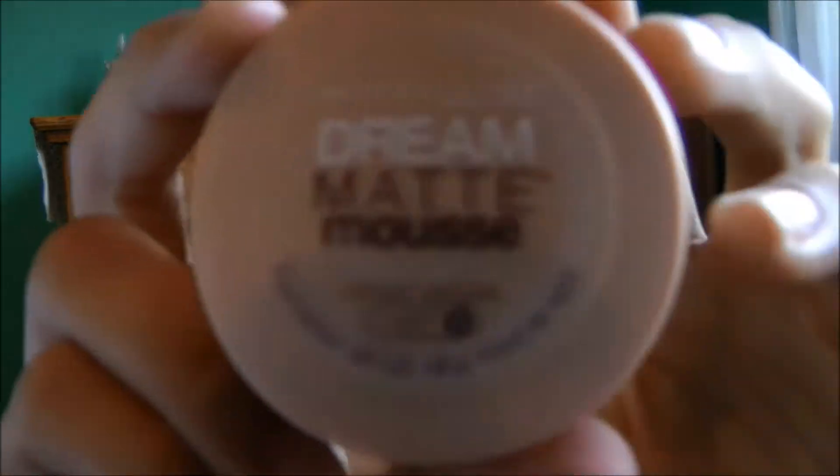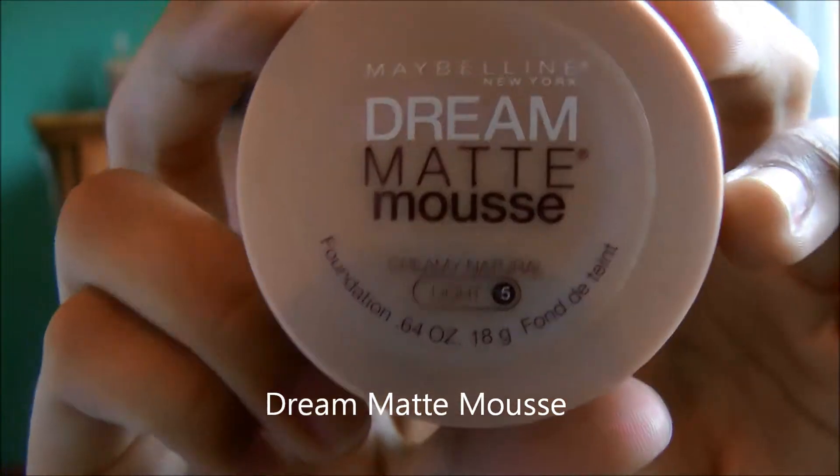First off, I'm just going to try to even out my face. I'm going to be using the Maybelline Dream Matte Mousse in the color Creamy Natural. It is too light for me, but I'm going to bronze it.